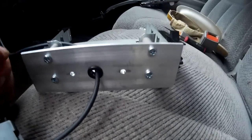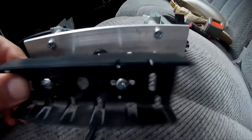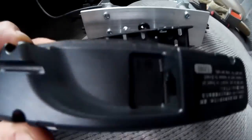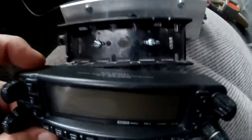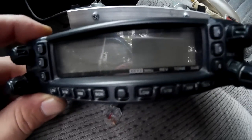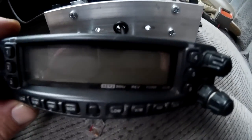It's kind of sharp, and about ready to do a test fit here. As you can see, that goes on there, and this attaches into the back of the radio, and that'll attach onto here and hopefully be sticking out properly lined up inside my factory opening there.